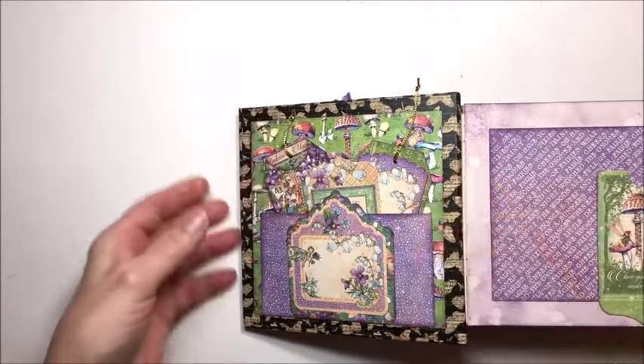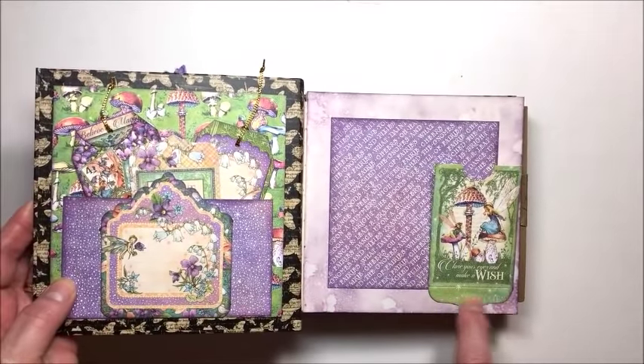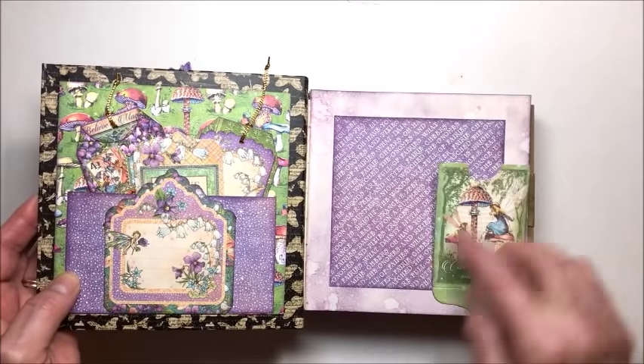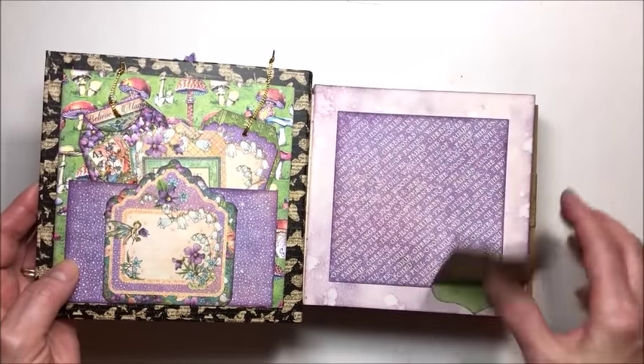We'll just flip through this quickly. Here's a tag in pocket — this is a fun way to use it. Just glue this edge down and you've got an instant hinge. So you can add journaling on the back, hidden journaling, and then a photo here.